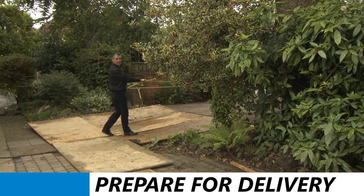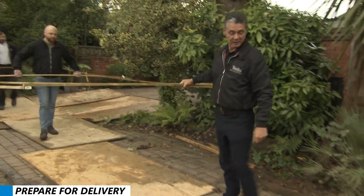What we're doing here, we're simulating the Rio Grande. We've made a frame the size of the spa.